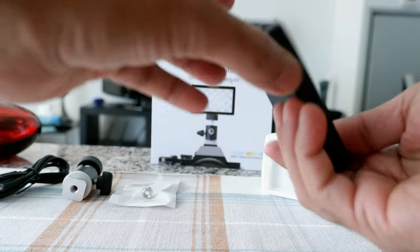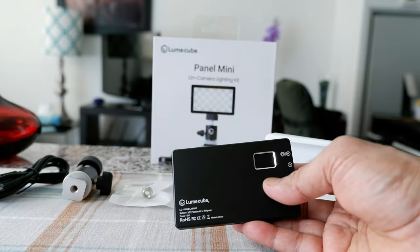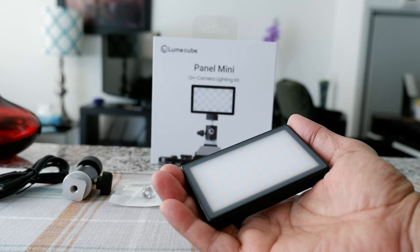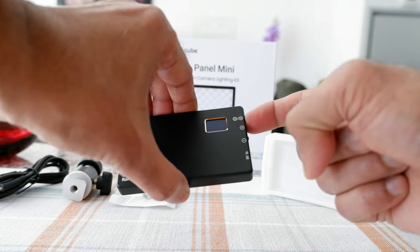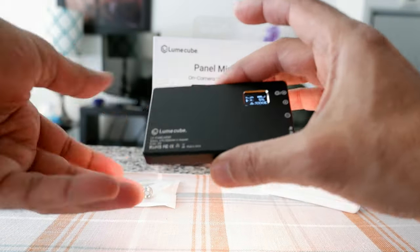I'm going to turn it on to see if it works for the first time — I'm hoping there's some charge in it. A tip: don't point this towards your face when turning it on, as the brightness might be very high and could temporarily blind your eyes. Always start with it facing away. Holding the button for a few seconds — and it turned on.